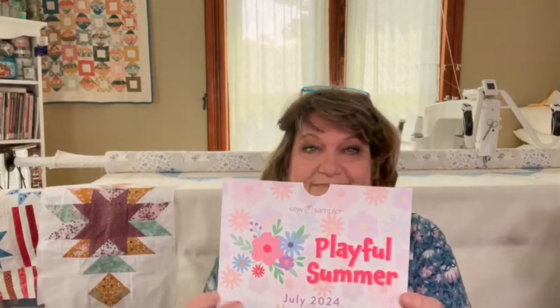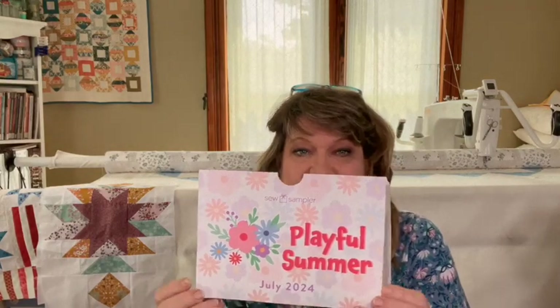I stopped everything I was working on just to do this video, so I'm going to open that up. I don't have any idea what's in here — I've been so busy with our garden this year that I haven't had a chance to look at the clues, but we're going to be surprised together. The theme says Playful Summer, July 2024.